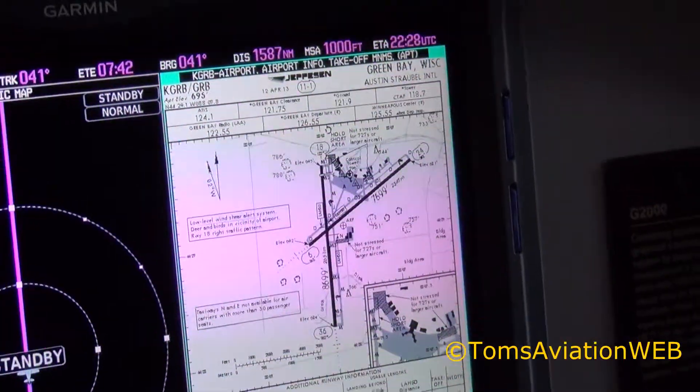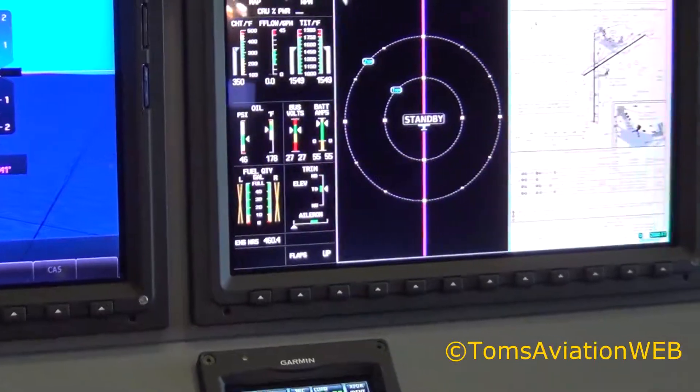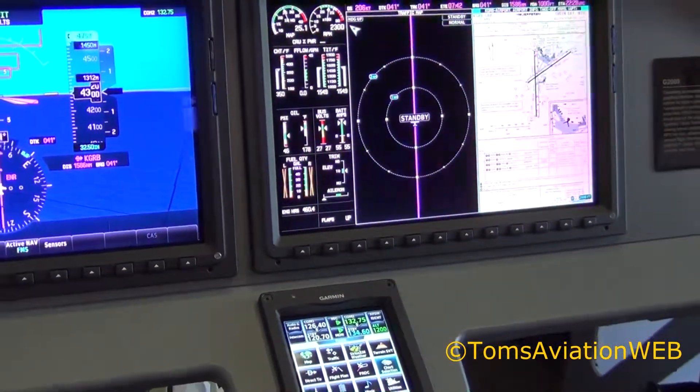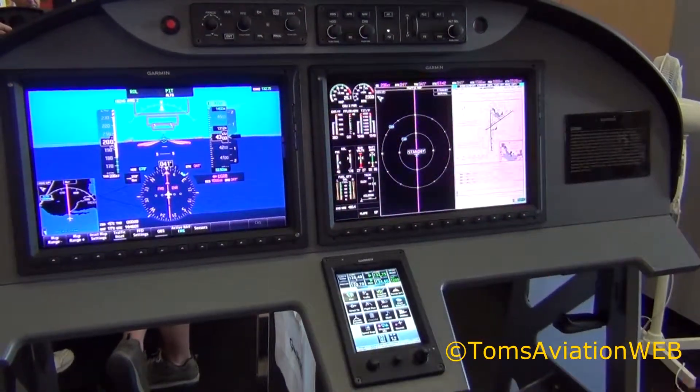This is the configuration that's currently going to be installed in the Cessna TTX, which is the new high-end single-engine piston aircraft from Cessna — this configuration that you see here today.